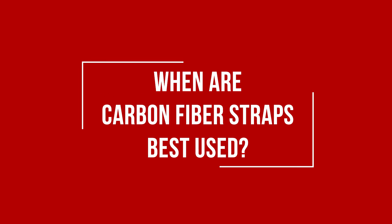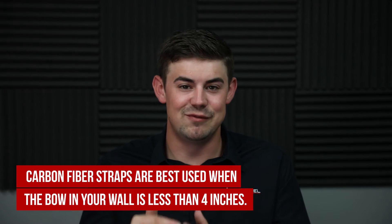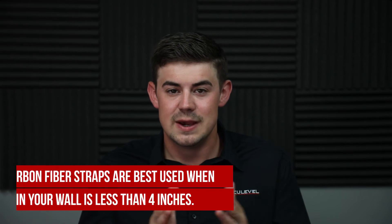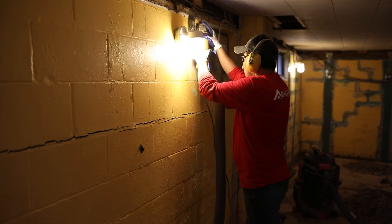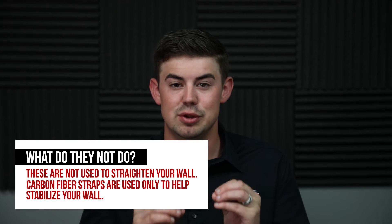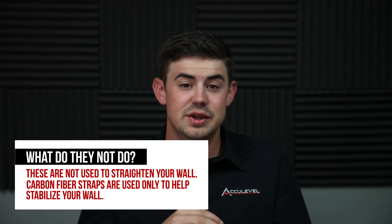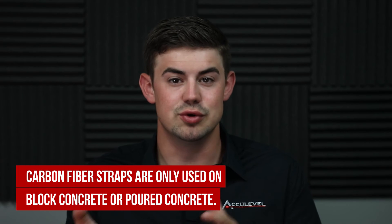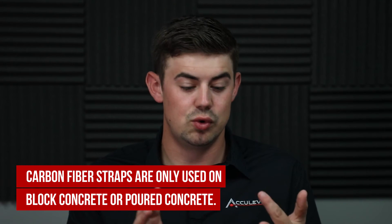When is this a good solution? Carbon fiber straps are best used when the bow or deflection in your wall is less than four inches. If it gets over four inches, you have to look at different options. Also, this is not a good option if you want your wall to be straight — additional steps would be needed to actually straighten the wall, as this product strictly stabilizes the wall where it's at. This solution is also not appropriate if your foundation wall is made of brick, wood, or stone. This application is only used on block concrete or poured concrete.